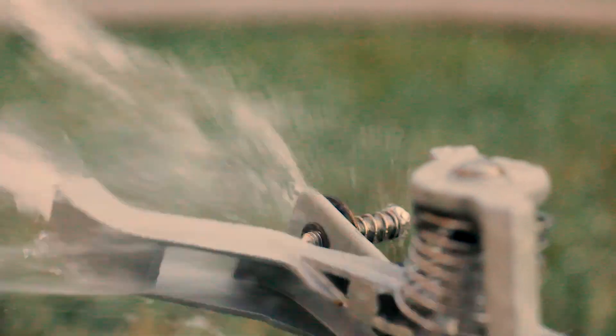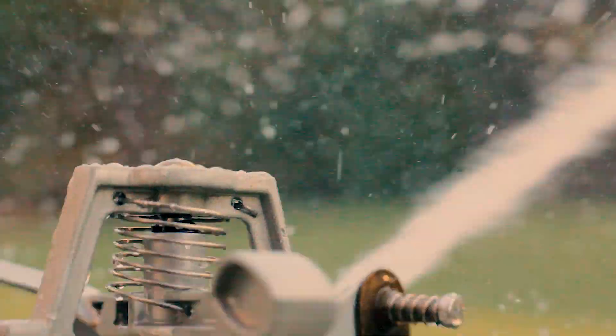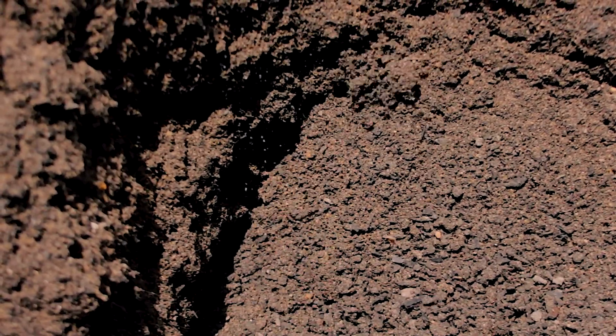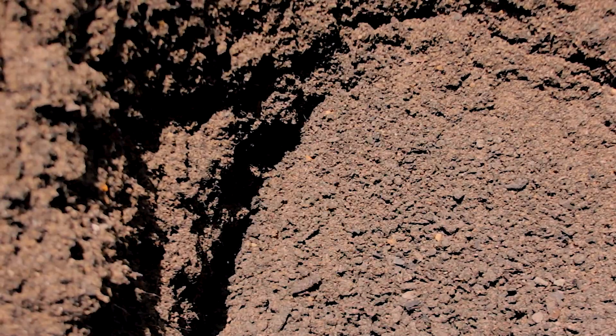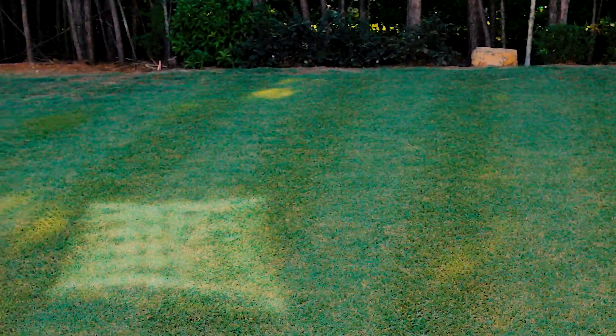After we have top dressed your lawn, we recommend that you begin watering immediately and continue to water for the next several weeks. This is going to ensure that the sand and compost settle down into the existing soil and will begin to push the turf back into recovering, making your lawn game-day beautiful.